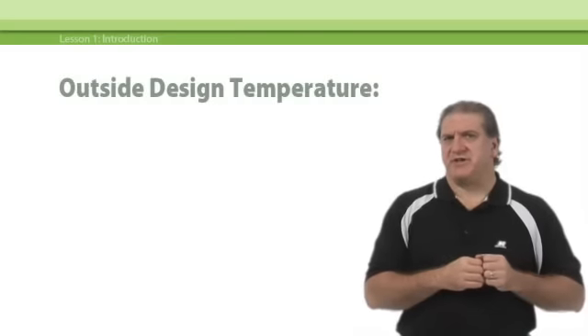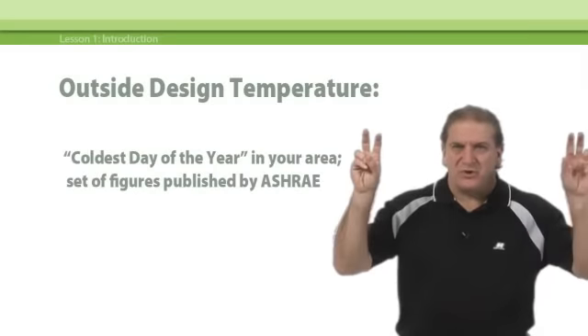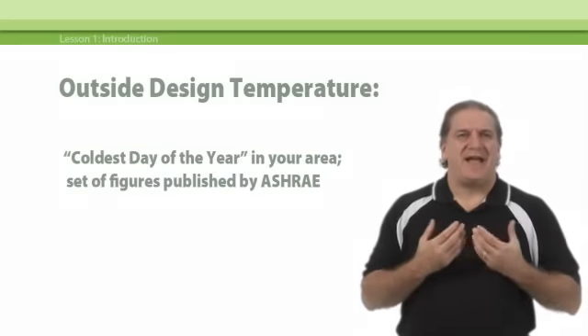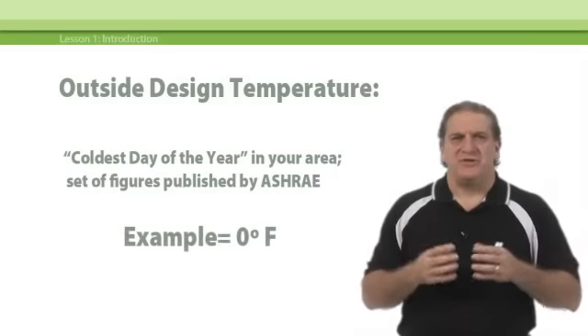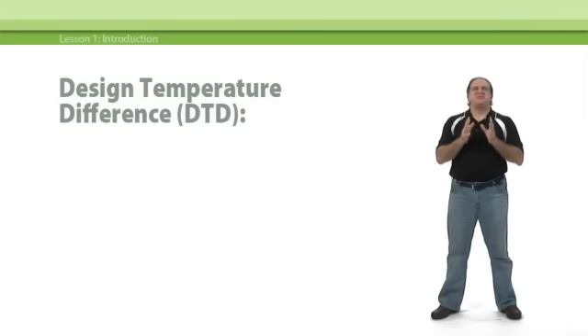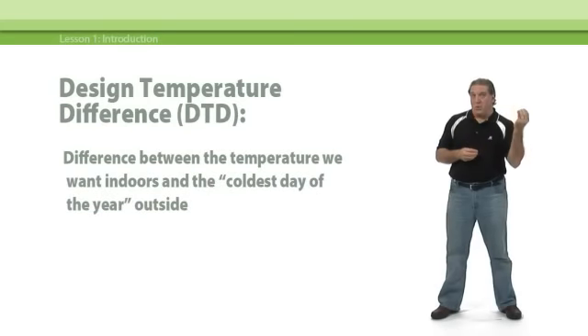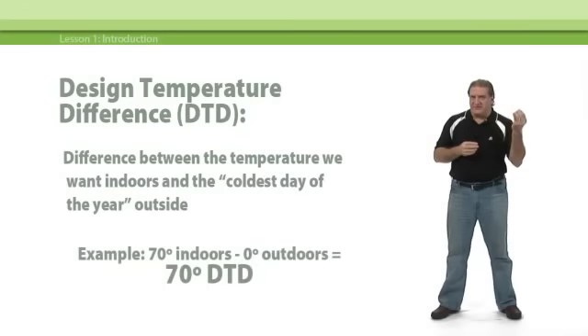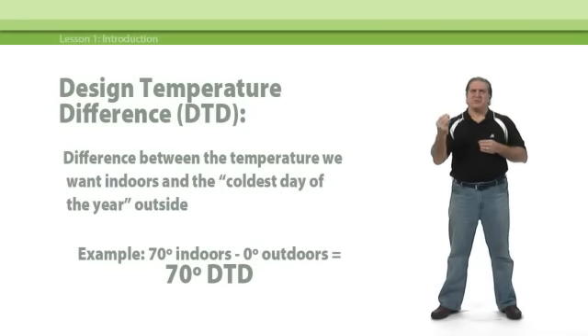The outdoor design temperature, on the other hand, is that nominal coldest day of the year in your area. You get that number from a set of figures published by ASHRAE. For our example today, we'll use zero degrees. The design temperature difference, or DTD, is basically the difference between the temperature we want indoors and that coldest outdoor design temperature. In our example, we want 70 degrees indoors when it's zero degrees outdoors, so the DTD will be 70 degrees.